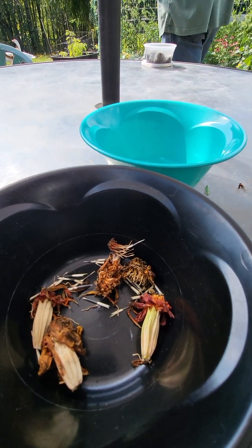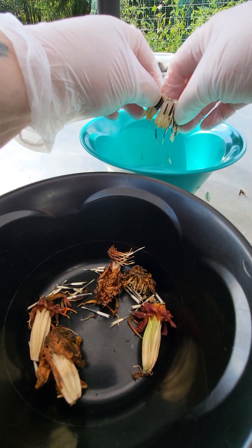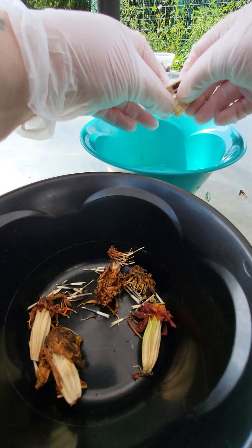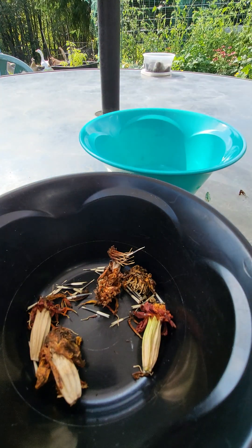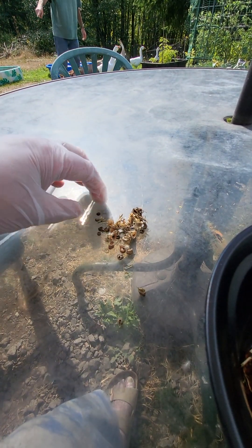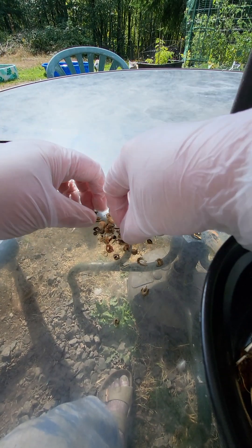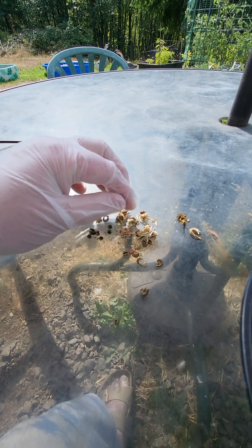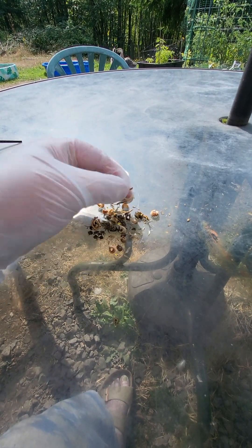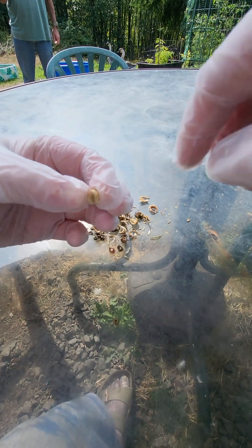Bob brought in some calendula, so I'll show you how to go through that. Basically you let the flowers dry. Some of these are seeds and some are not seeds, so what I do is just let the whole thing dry like that.